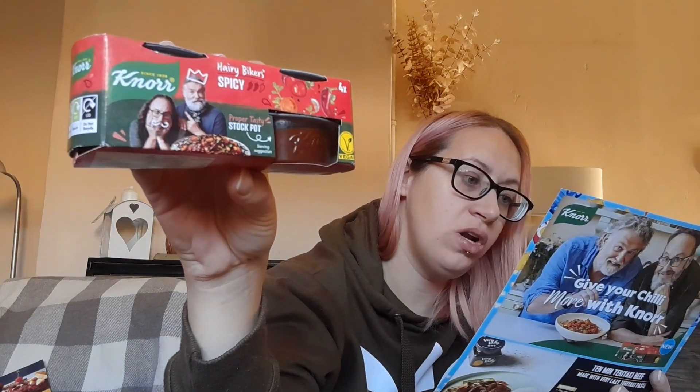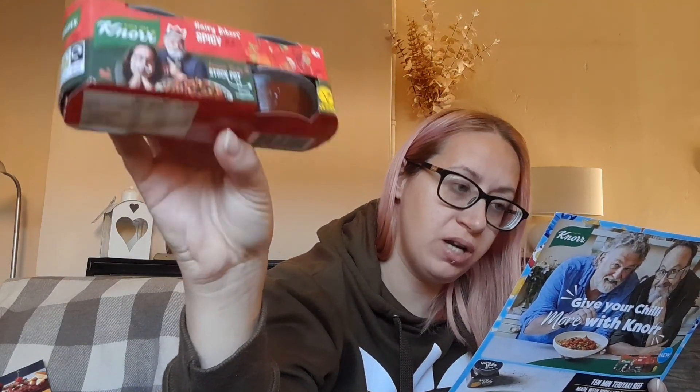Then we have some Knorr stock pots — this is a Hairy Biker spice one, it's vegan. These are £1.90 for a pack of four, available in Waitrose, Ocado, and Tesco.